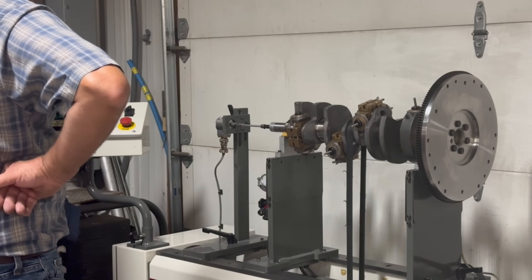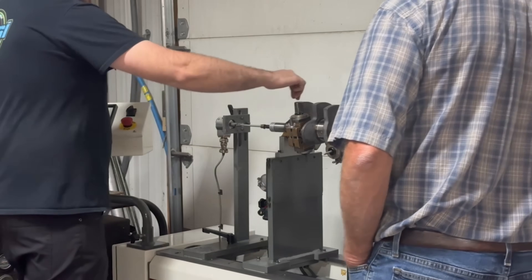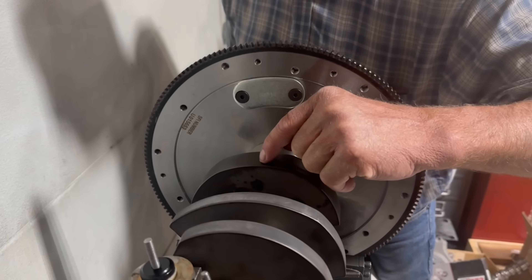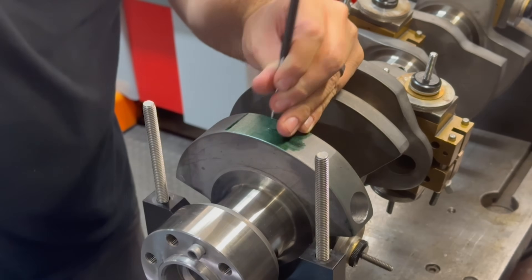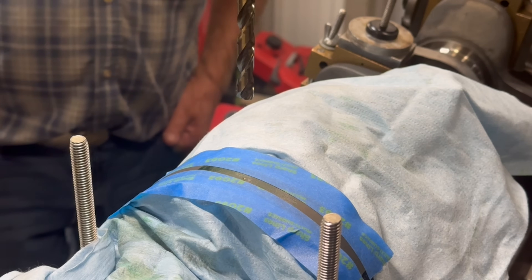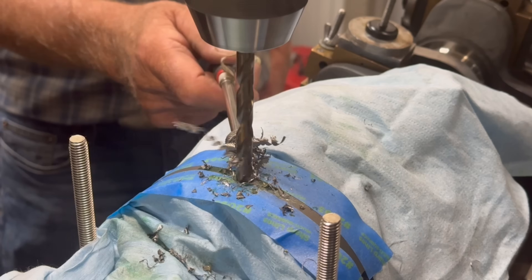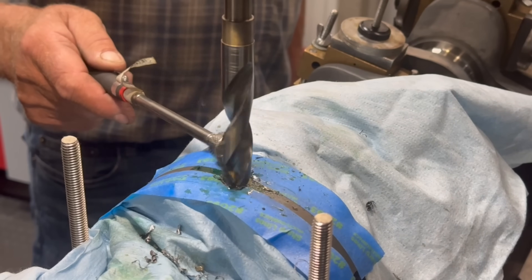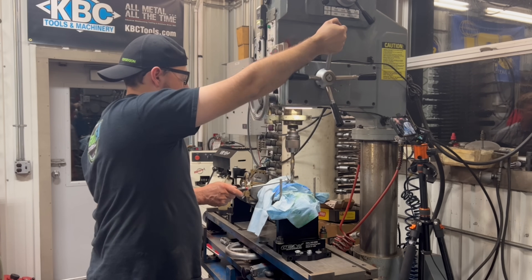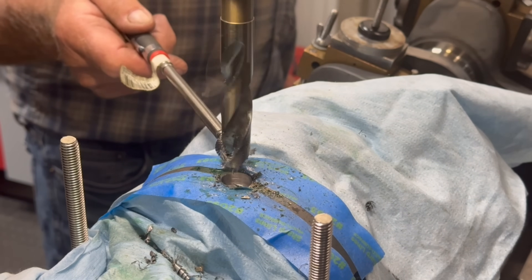After drilling, we're now reading 17 grams on the right and 5 grams on the left — 5 grams on the front left counterweight, and we need 17 grams out right about here on the right side. The next hole looks to need about 430 thousandths.